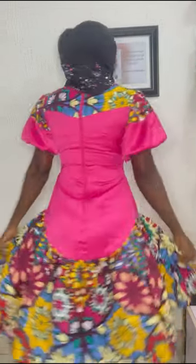Hi, welcome back to my YouTube channel. Today I'll be showing you the process on this beautiful, stunning gown I made. Trust me, it is very very easy to make. Fabric is optional.